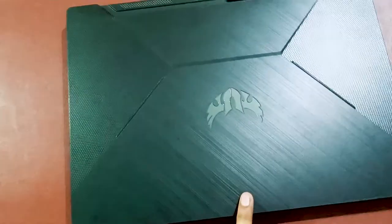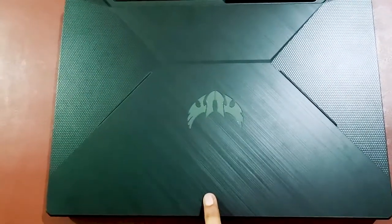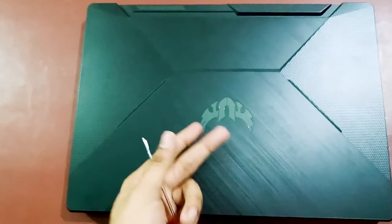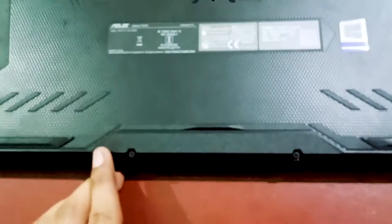First of all, we will turn the laptop upside down and remove all the screws attached to it. For that we will use a simple screwdriver, and we will unscrew all the screws attached in this laptop.